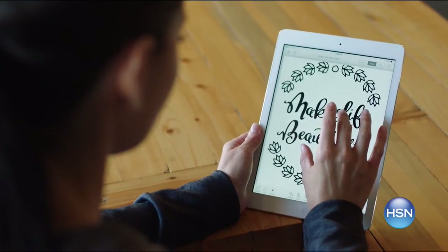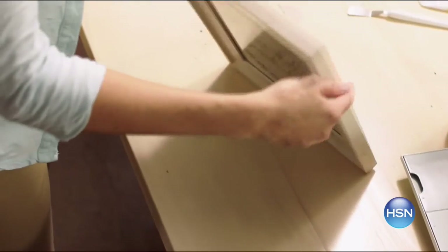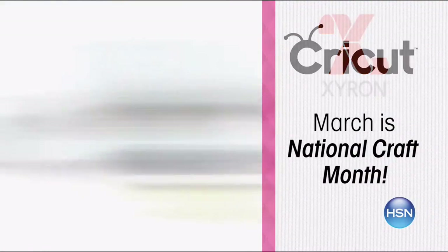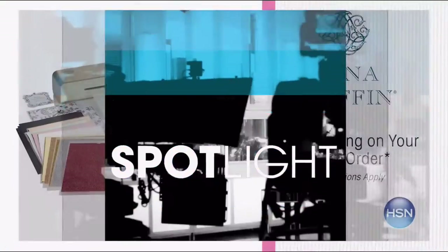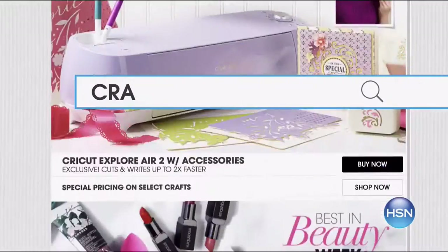March is National Craft Month and HSN is your destination for crafting inspiration, demonstrations, and innovative products. We've got special offers and HSN exclusives all month long. This week, get all the latest products from Singer, We're Memory Keepers, Zyron, Cricut, and Crafter's Companion, plus demonstrations from Anna Griffin you can't miss. Enjoy $5 shipping on your entire crafts order. Search crafts at HSN.com.